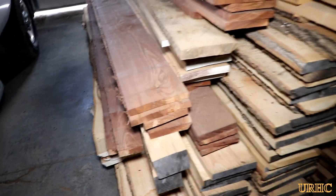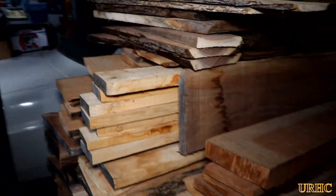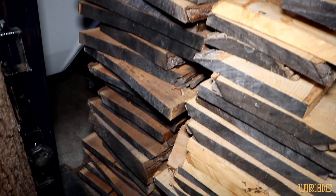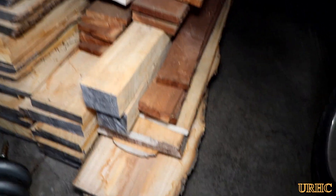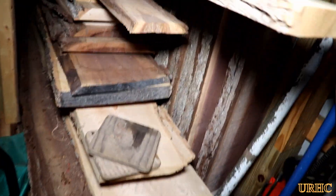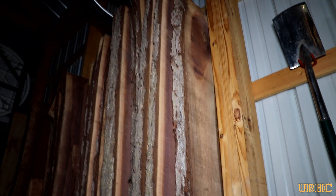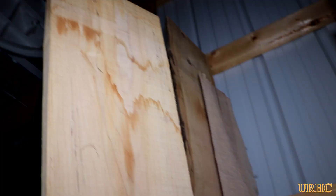Then I had to find one last piece of spalted maple long enough. I went through my dried wood stack in the shop — there's a mixture of maple and walnut down there, including 15-inch wide walnut slabs, all different thicknesses and sizes. I'm getting short on maple, so I had to really pick through everything. I finally located a piece, but I'm really getting near the end of my spalted maple supply — I'll need to find another good maple tree that's starting to rot.